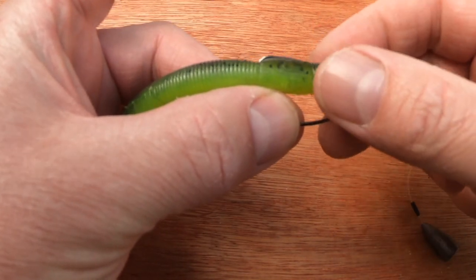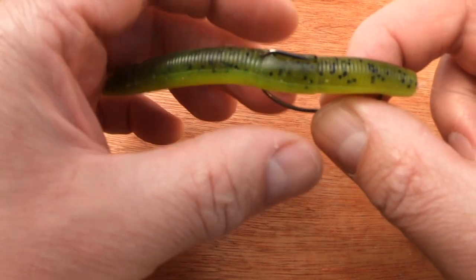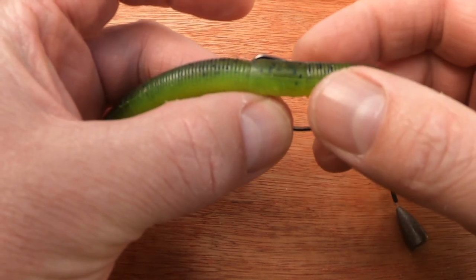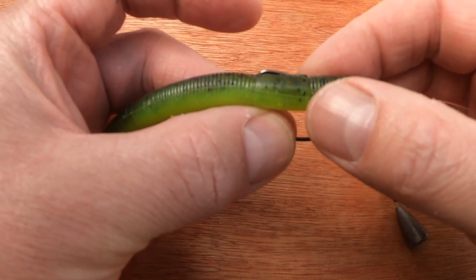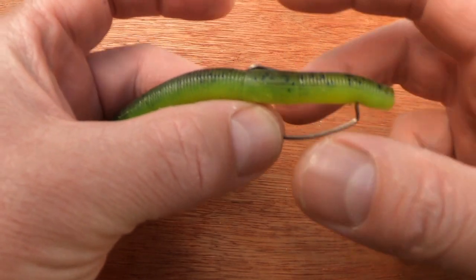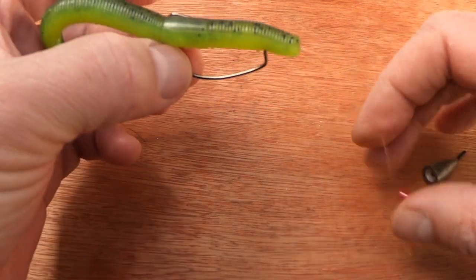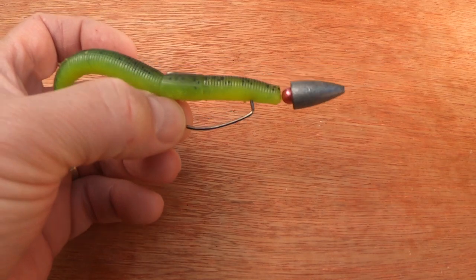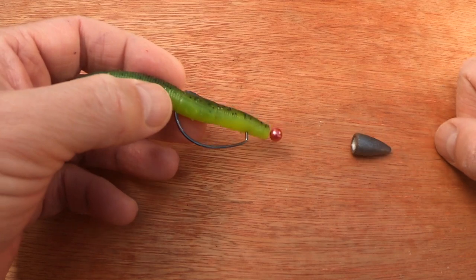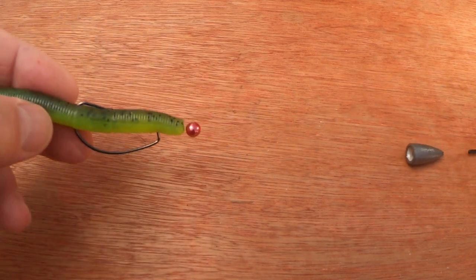The next step is to either sit it in the recess that happens to be in some baits, so you're pretty weedless there, or to tex-pose the bait — burying the hook point into the bait — which you do by pulling the plastic towards the eye of the bait and dropping it onto the hook point. And there you can see you have a totally weedless bait. Without it pegged, you can see the lead moves, so if the fish grabs the lure it can pull with less resistance.